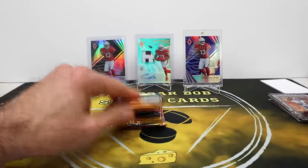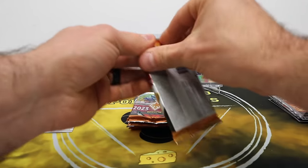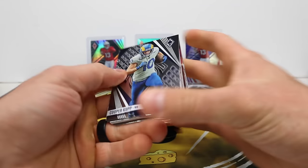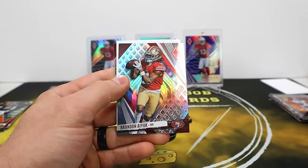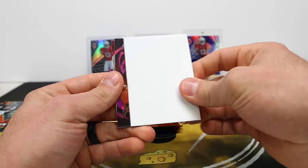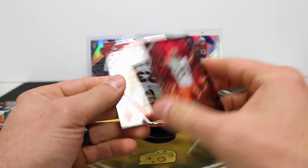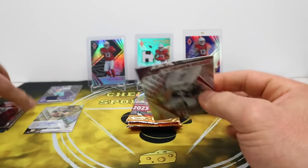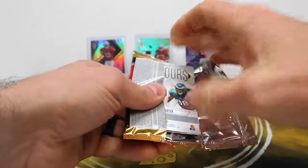Justin Jefferson Hot Routes — this pack feels a little thick. Could be getting the patch auto here. More McCaffries all over this stuff apparently. Jalen Carter, Brandon Iuk silver, filler, and a fired up pink Nick Chubb out of 175. Boy, I hope he comes back healthy and strong next year — he is a very, very good player.